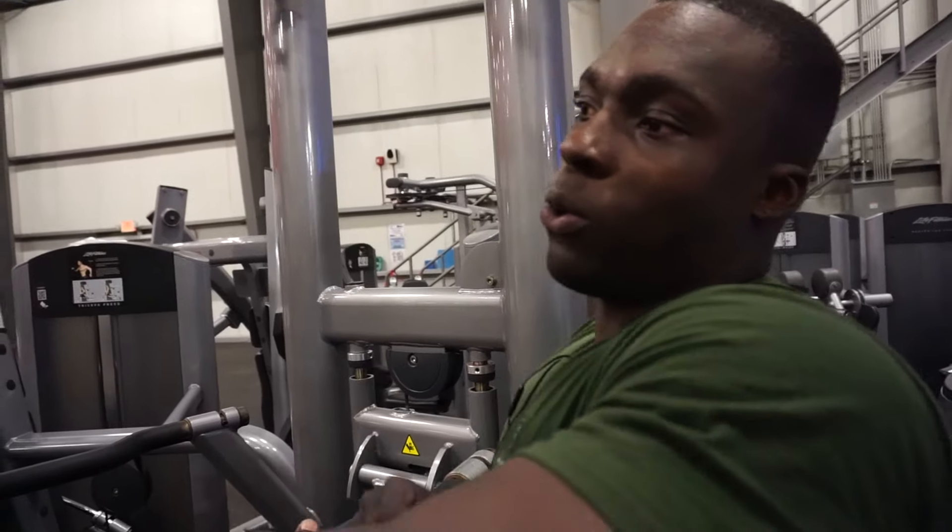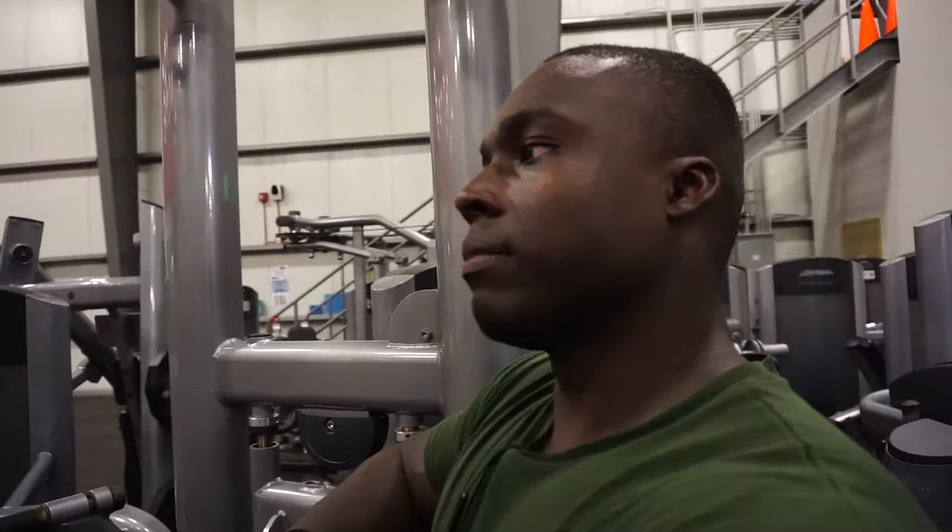We're back in the jungle for some dips. We're going to do about 5 sets of 10 to 15. That's what we're going to shoot for — hopefully get it or get more. Always welcome more.